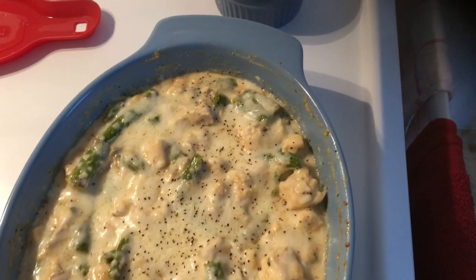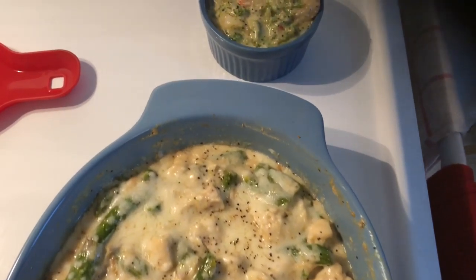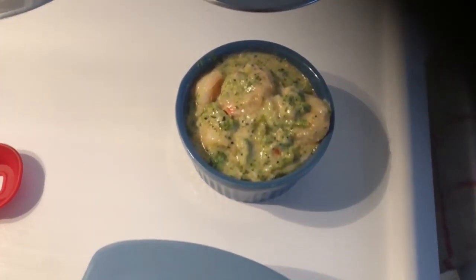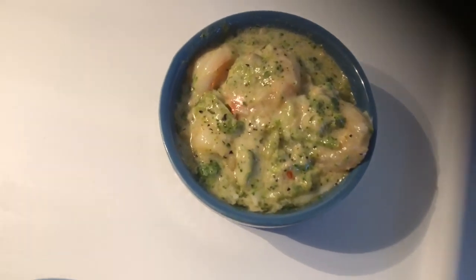Don't fall prey to the conversation that this is going to clog up your arteries. There are certain combinations of foods we can eat where we can maintain our health. Look at those succulent shrimp and broccoli and alfredo — that's the other dish we made.